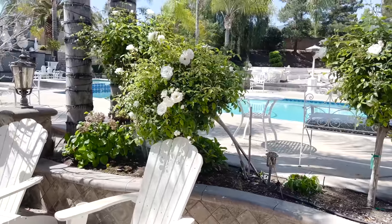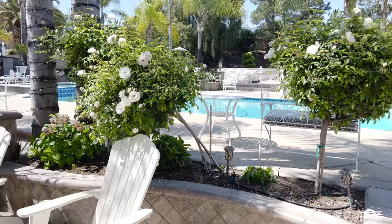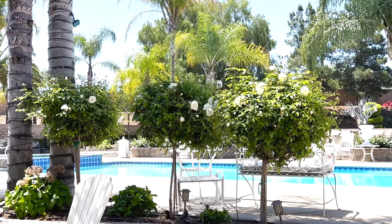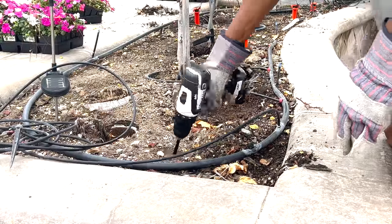I wanted to address some of the vegetation issues — a lack of real flowers in the backyard. I went over to Home Depot because my rose bushes were just hanging all over the place. The tool you see me utilizing is one I picked up on Amazon — I'll put the link below — and it softens up the dirt and allows you to plant more efficiently.